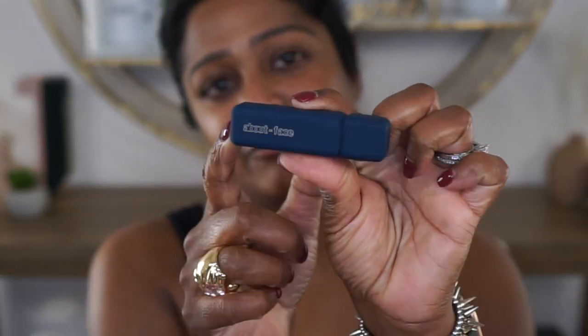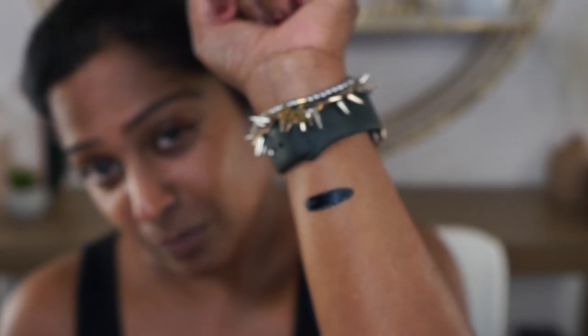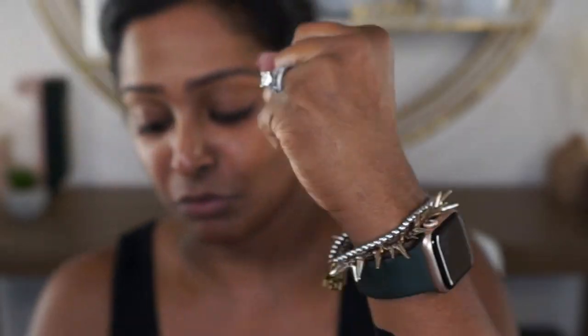Let's swatch these first so I can get an idea of the consistency. This navy violet shade is called Lost Unfound. Here is the doe-foot applicator on it. Such a gorgeous dark, dark blue — almost looks black. I'm going to swatch some on my hand and work with it a little to see the consistency. Just tapping this around, it looks like it moves pretty easily and it looks pretty smooth. And look at this — it stained my finger and my hand. Hopefully that comes off with an oil.